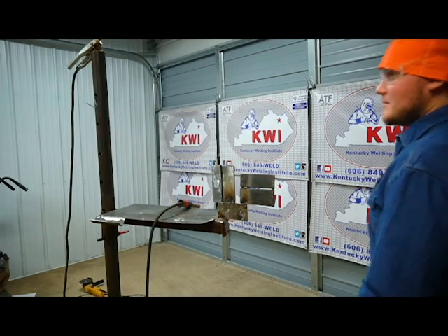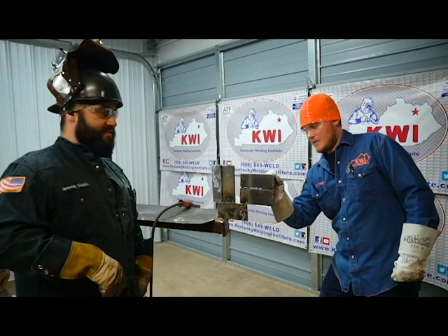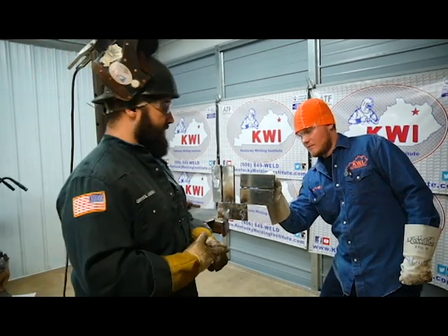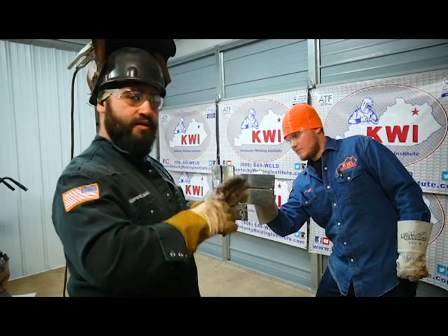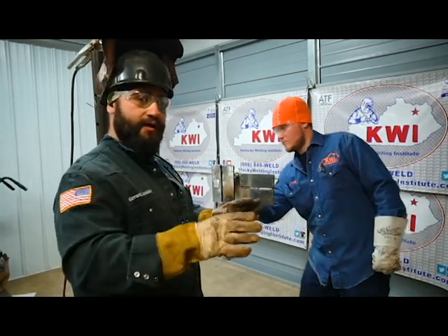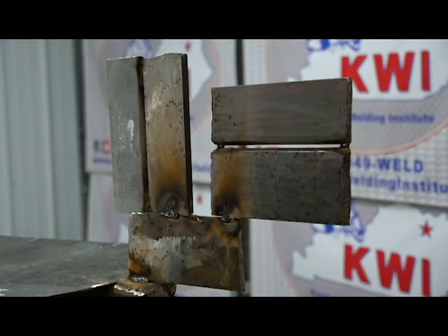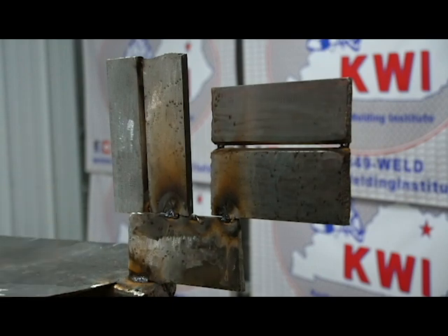The QC approves the fit-up this time — it looks a lot better. He'll mark the positions, sign off, and now we know the fit-up is good and ready to go. After he signs off, you can weld from your root to your cap. It doesn't matter which plate you start with; we're going to begin with the 2G.